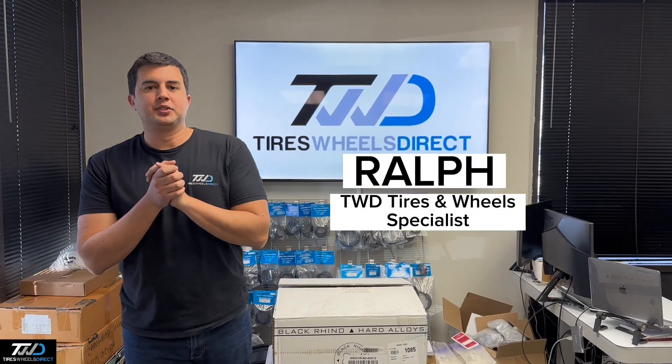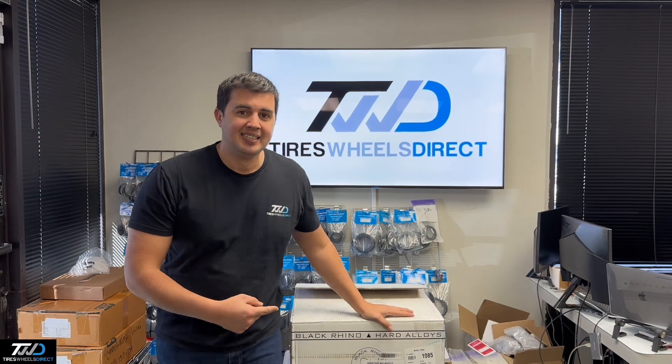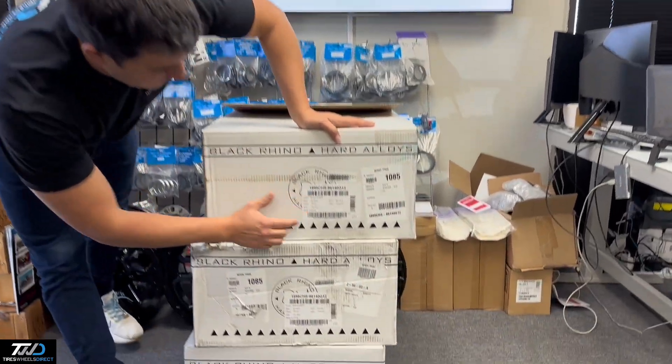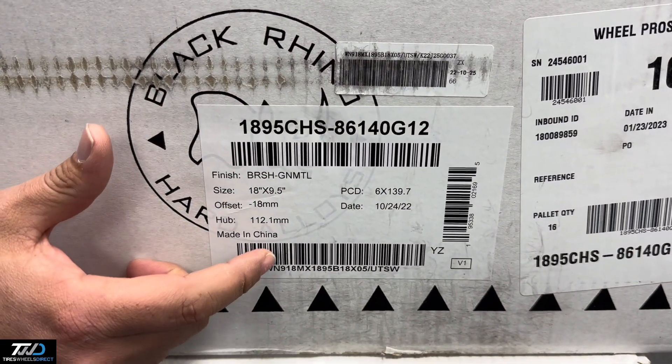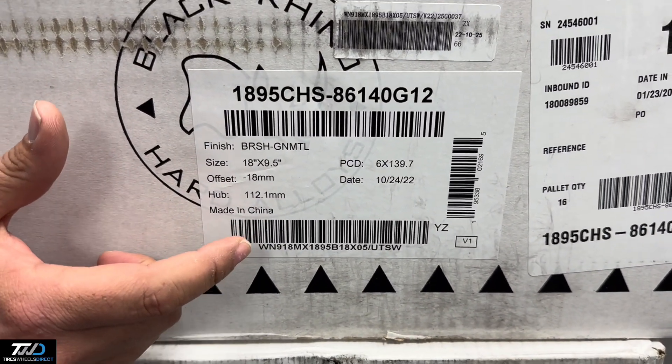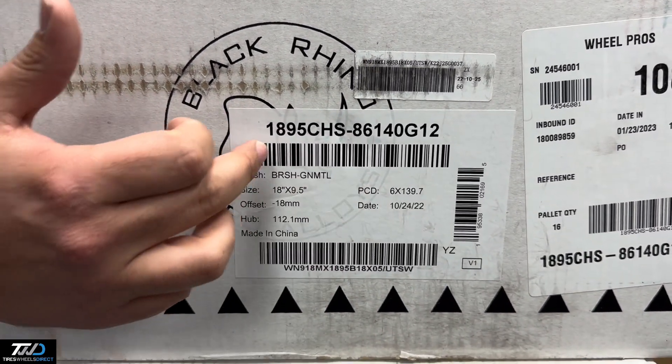Hey guys, I'm Ralph with Tires Wheels Direct. Check this one out — this is the Black Rhino Chase in size 18x9.5, 6 on 139.7, with a negative 18 offset. The finish is called Brushed Gun Metal. The center bore is 112.